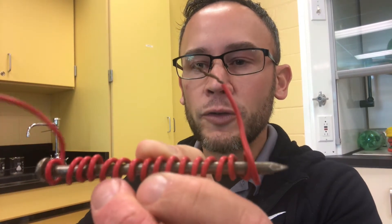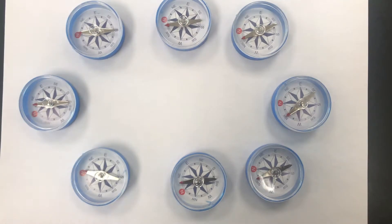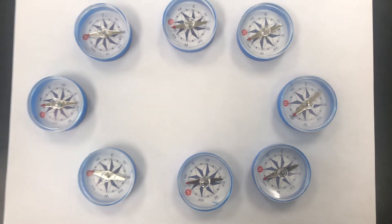You remember when we were playing with the magnets and the little bits of iron, you had to peel all the little bits of iron off the magnet. Well, with an electromagnet it's very useful because you can make very large magnets to pick up scrap metal at a junkyard, then move it, then turn the magnet off and it'll let go of it.